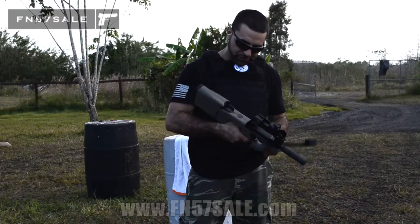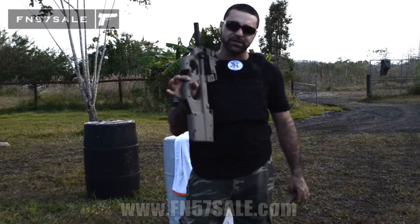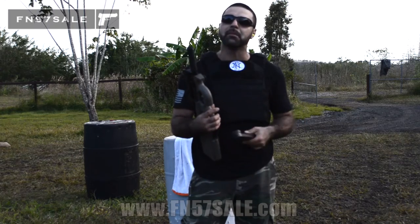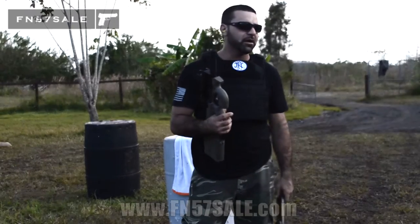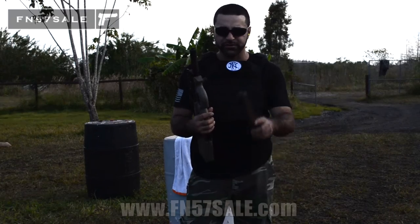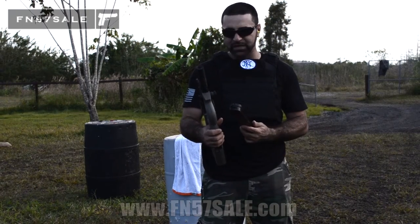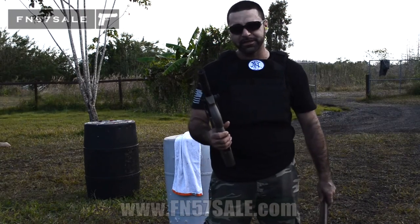Thank you for watching. If you're interested in any of the accessories or firearms you've seen here on the PS90 product page, if I don't answer your question in the video you can email me at matt@fn57sale.com or matt@floridagunclassifieds.com, or give me a call at 954-805-3440. I'm usually available for your convenience. Thanks for coming to the site — anything I can do for you, I'll be happy to help. Take care.